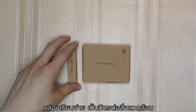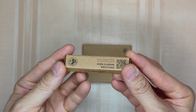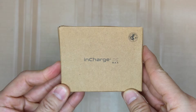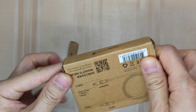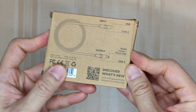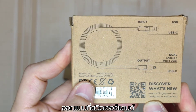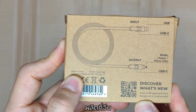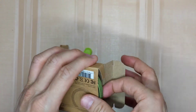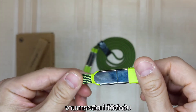This is one of the most minimal and environmentally friendly packages I have seen — but hey, it's good for the environment. Just a recycled paper box with logo and short descriptions. Designed in Switzerland and made in China.